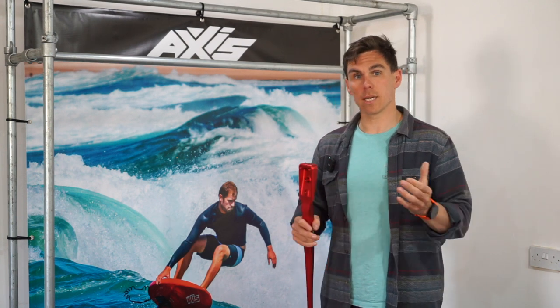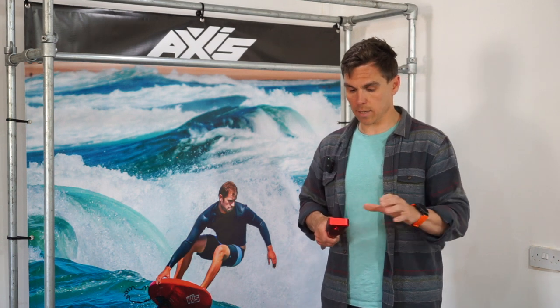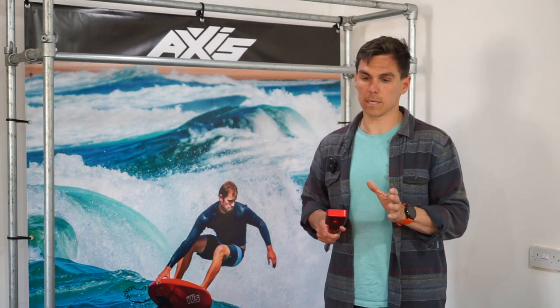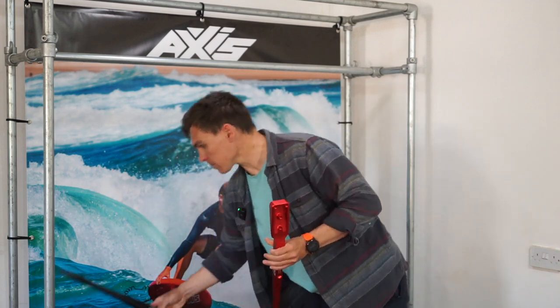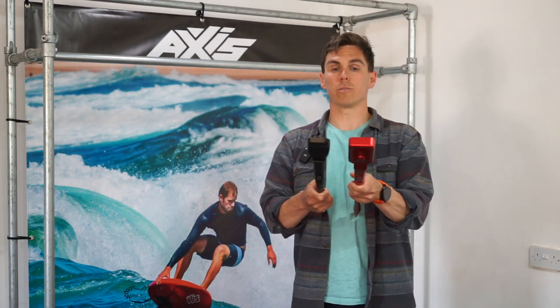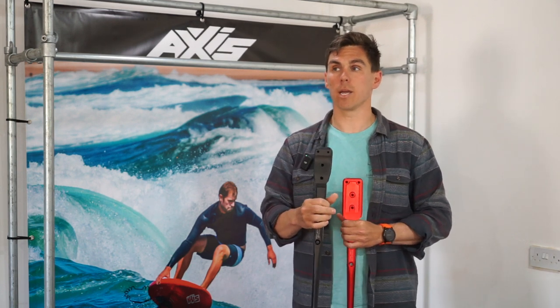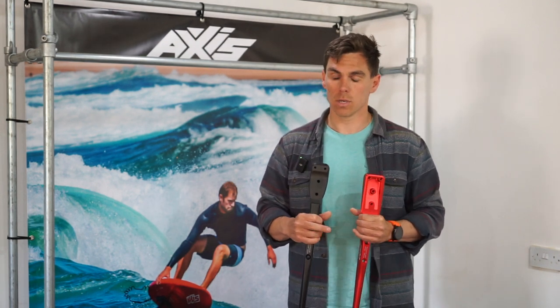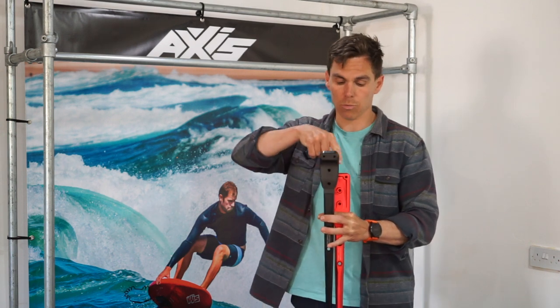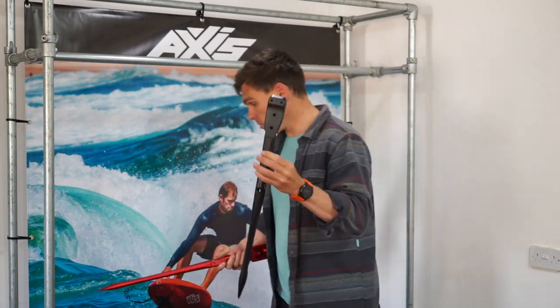As Adrian's designs progressed and got faster and thinner, essentially he found that basing the wings around the red fuselage, he was having to compromise the wing design because of the thickness of the head. To counteract that, he made a Black Series fuselage. This is a much thinner head on the wing, enabling Adrian to go thinner and therefore faster overall. It saved him having to build up too much carbon around the centre of the wing to facilitate that head. So the Black Series was born.